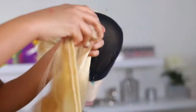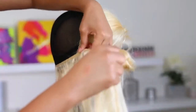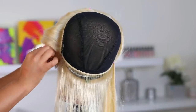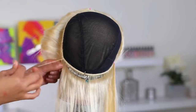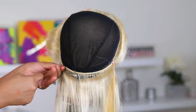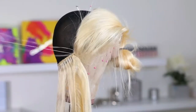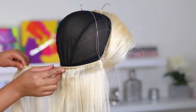Alright, the frontal is all stitched down to the cap. I'm gonna go ahead and sew the tracks down — I add some pins to keep them in place, then go in with my needle and thread and start stitching the tracks down to the wig cap. If you are new to making wigs, just be very patient because it is time-consuming, especially when you're first starting out. It used to take me such a long time; now I can do it within an hour. I made a lot of mistakes figuring out how wig-making goes, but practice makes perfect.